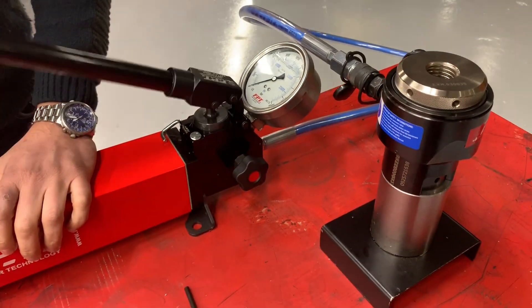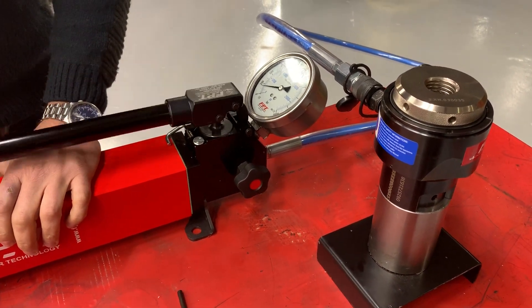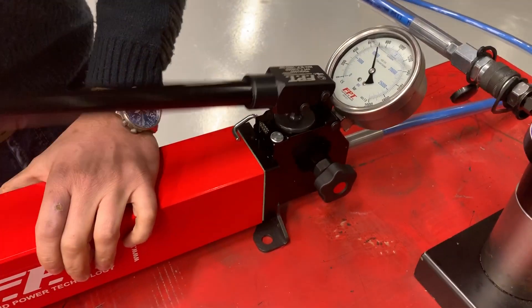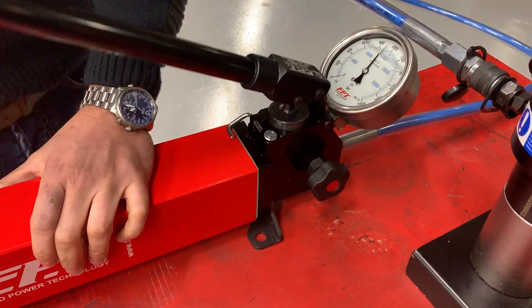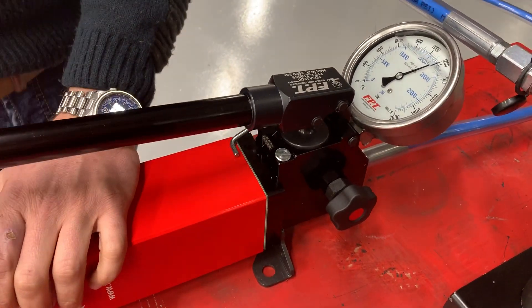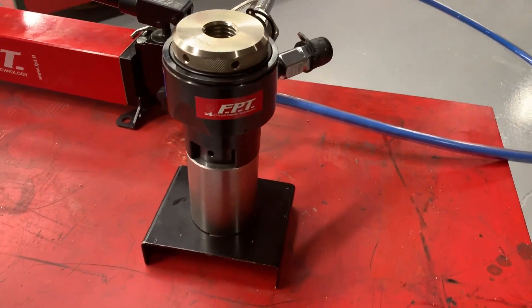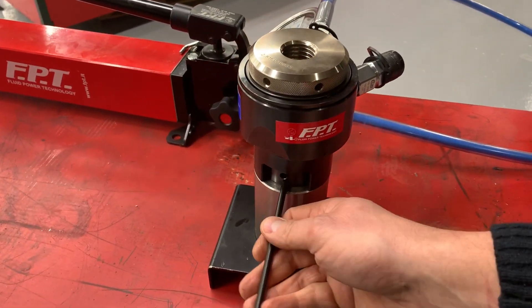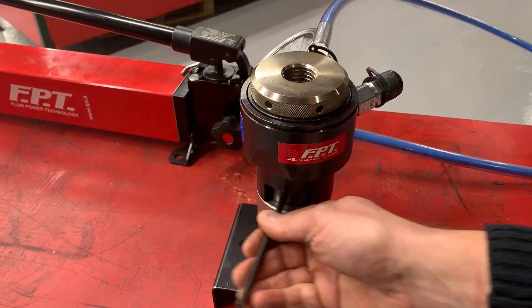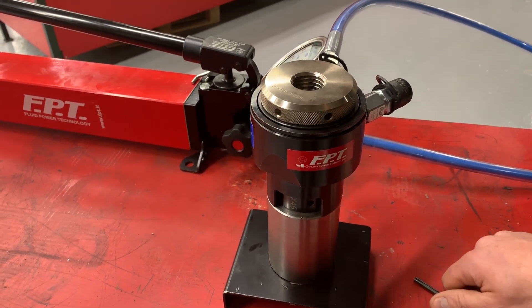Now you can start to make pressure. Once you have reached the desired pressure level, you can screw the nuts in a very easy way. You have completed your bolting operation.